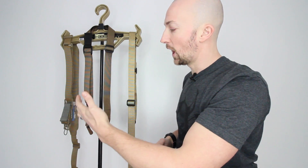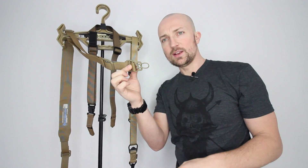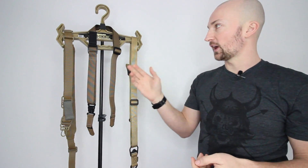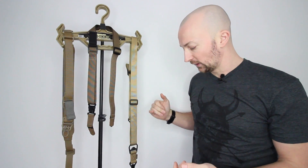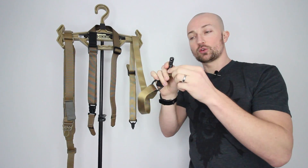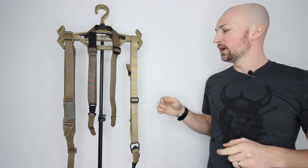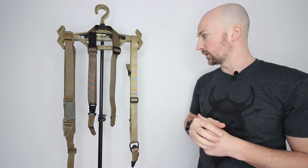Moving on from there, I've got the Blue Force Gear Vickers sling, and on the end of this I have the wire loop attachments. Interestingly enough, there are different attachment points on all three slings. The Magpul snap hooks are pretty battered by now - they've lost a bit of plastic off them, they've had a lot of wear and tear, but they still work well.